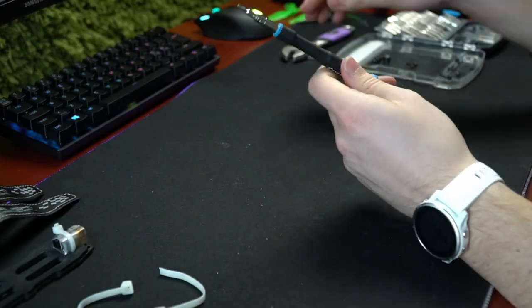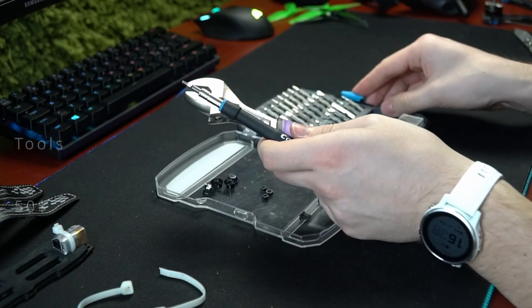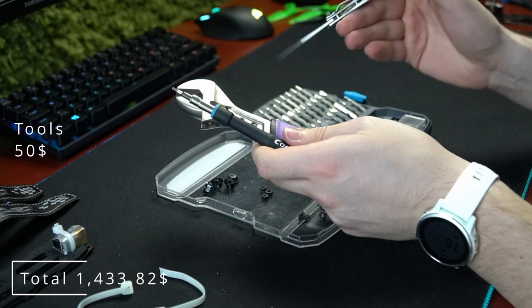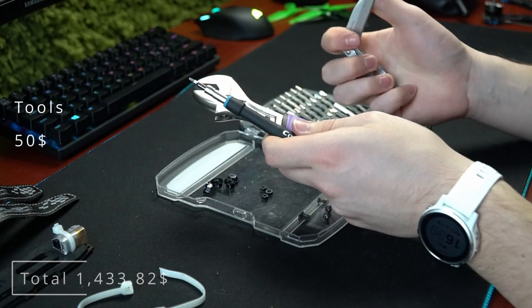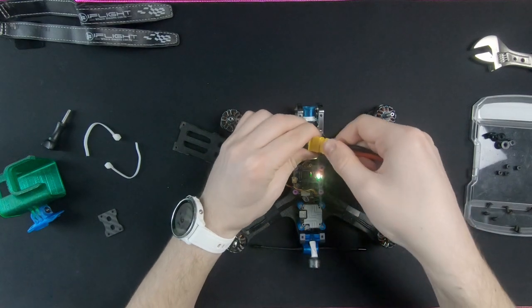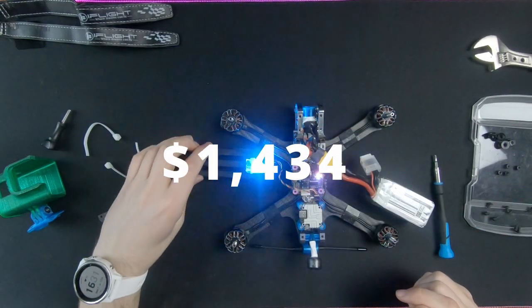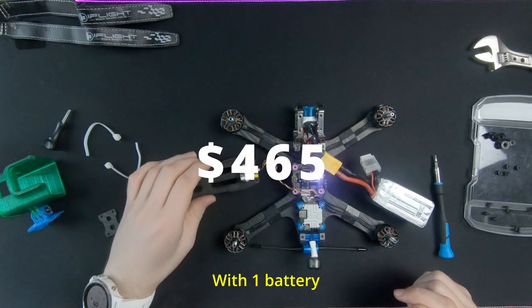There is also the additional cost of tools, tape, hardware, and a soldering iron — that bumps the price up a little bit more. Personally, I had all the tools necessary from before and you might too. The total cost of the drone with goggles and controller is this much. But if you already have a compatible controller and goggles, the price for the drone alone is only this much. And that's how much money you will lose if your drone ends up somewhere unrecoverable, like the ocean or the mountains.